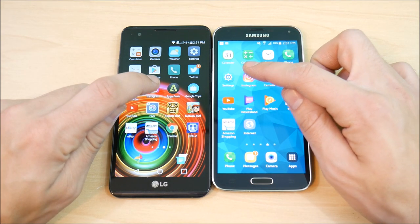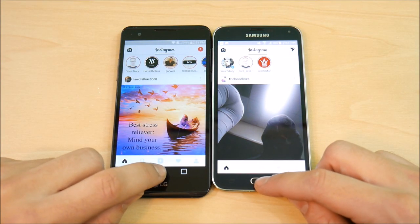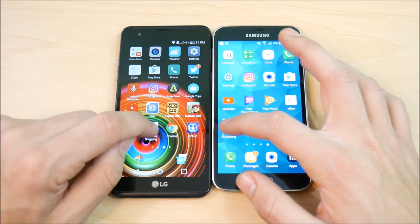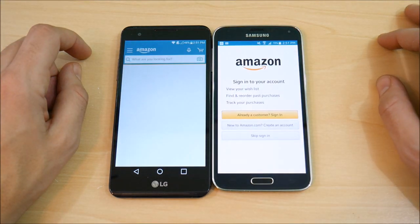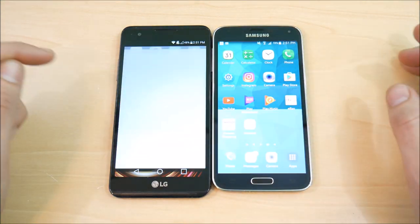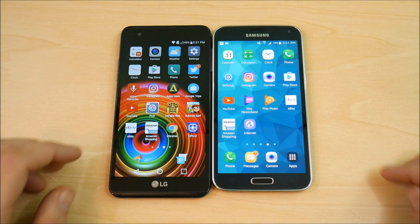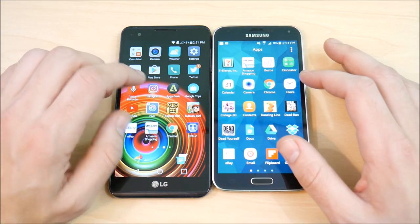Let's go on Instagram on both — LG X Power easily to the home screen there. Let's try Amazon on both devices — the Samsung takes that one. Going to eBay, you can see the S5 blazing out on that one. So they're flip-flopping here. The S5 is showing that it still has respectable performance.